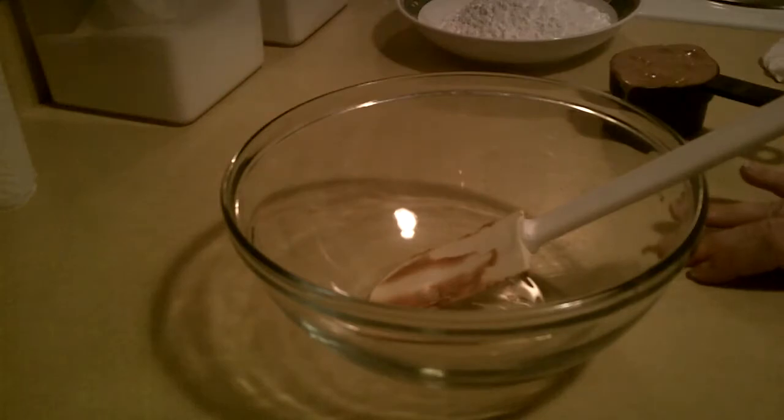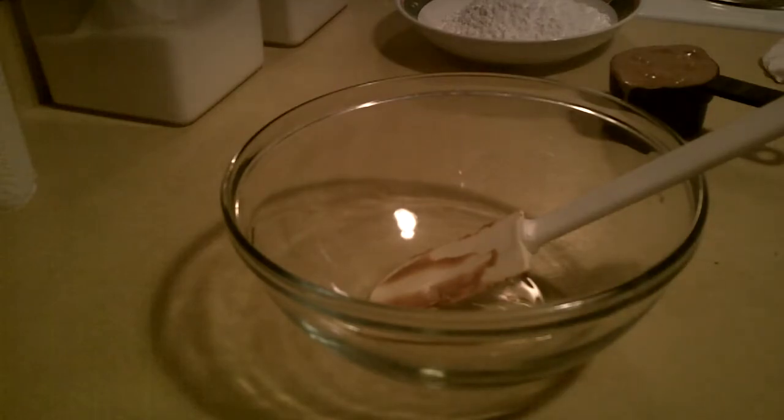Hello guys, we're back. Welcome. Tonight we are going to make, get ready for this, peanut butter no-bake eyeballs. Yep, the kids are going to love them. These eyeballs are going to be so delicious and scary, you're not going to know whether to eat them or to scream.